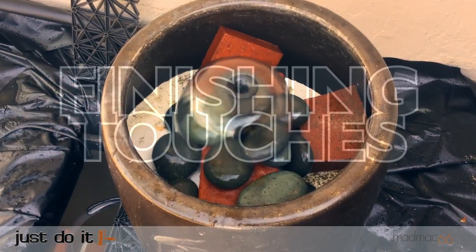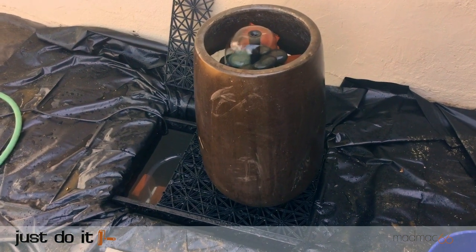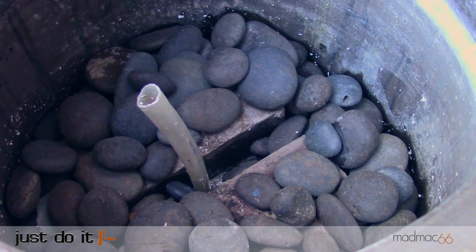A good shortcut to help fill the fountain and to reduce weight is to fill it with blocks of polystyrene. This displaces what amounts to a huge volume of water, which makes filling the fountain much quicker too. To hold the polystyrene in place I weighed it down with black river rock pebbles.